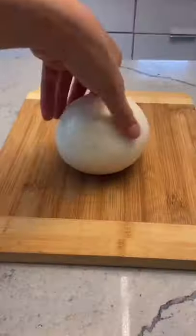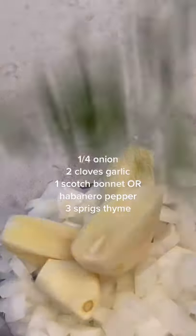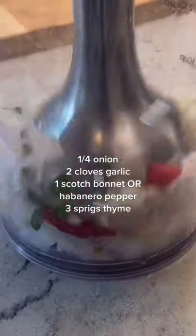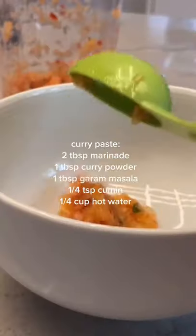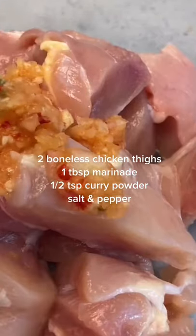I don't know why, but every time I'm following a recipe and they say adjust the spice to your liking and it requires two peppers, I'll still try and put two peppers even if I'm halving the recipe because I just love spice. But if you're following this recipe and you don't like spice, feel free to adjust the spice to your liking.